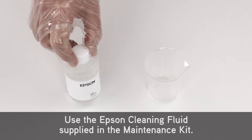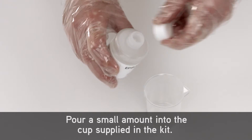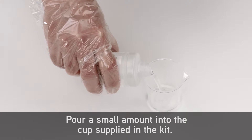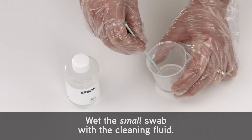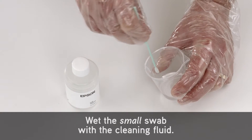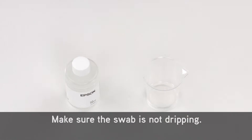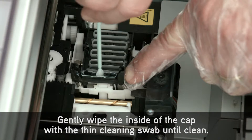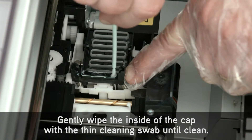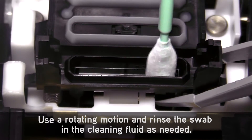Use the Epson cleaning fluid supplied in the maintenance kit. Pour a small amount into the cup supplied in the kit. Wet the small swab with the cleaning fluid — make sure the swab is not dripping. Gently wipe the inside of the cap with the thin cleaning swab until it's clean.